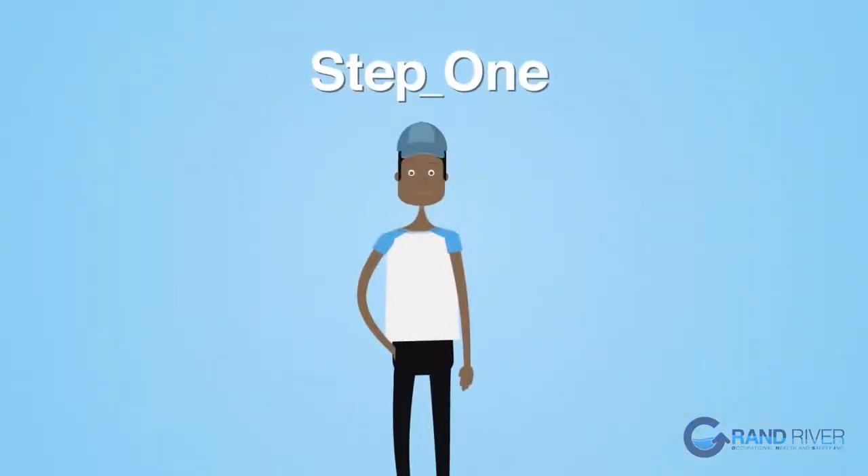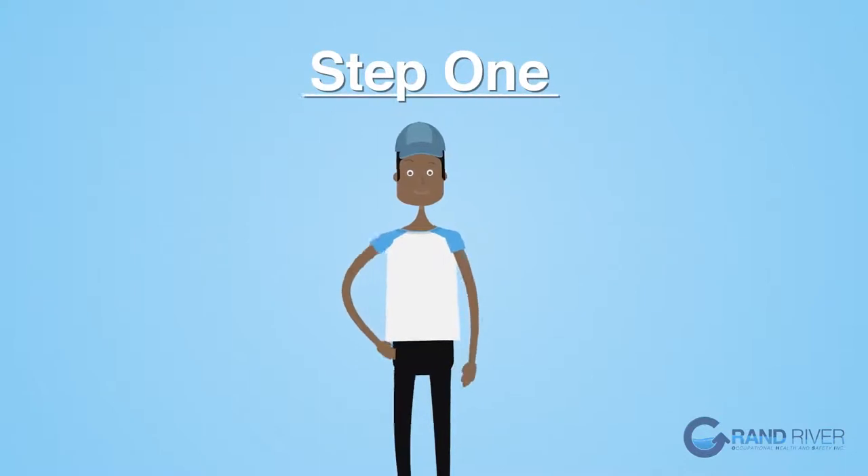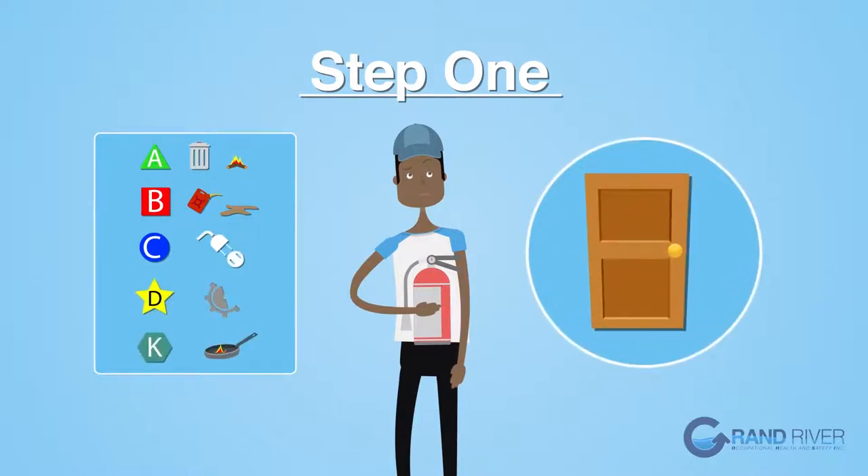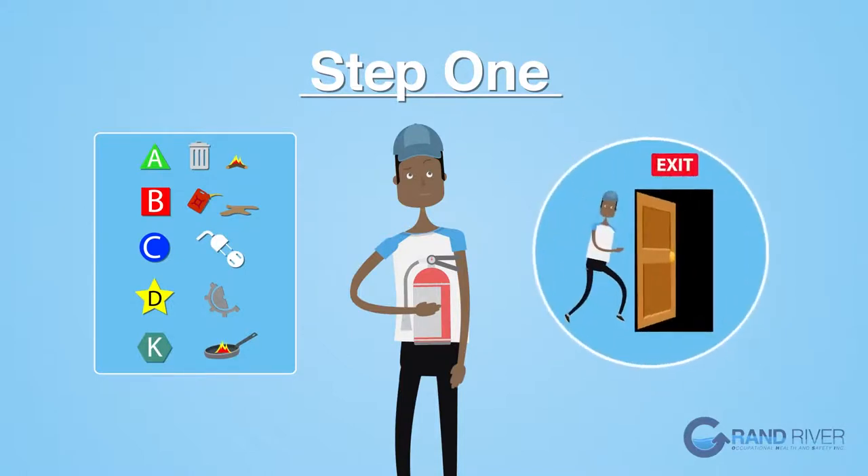Step 1. Once you've seen the fire, first grab the closest fire extinguisher, ensuring it's the correct type and class appropriate to extinguish the fire, and always make sure to keep your back to an unobstructed exit. If you do not think that you can put out the fire safely, make sure to evacuate the building.